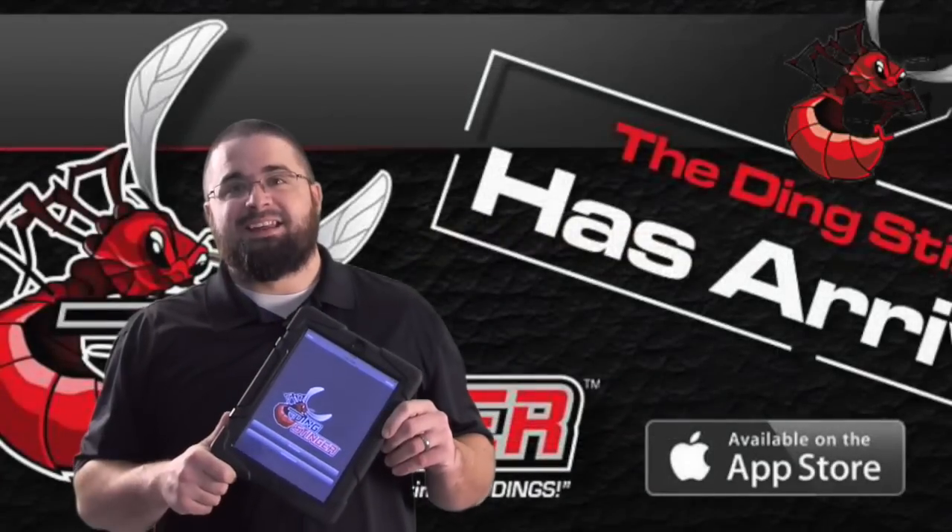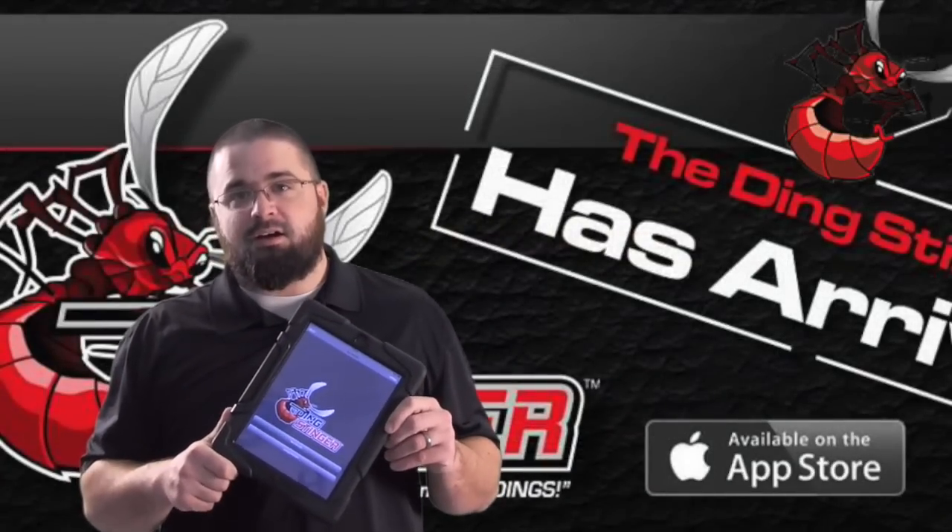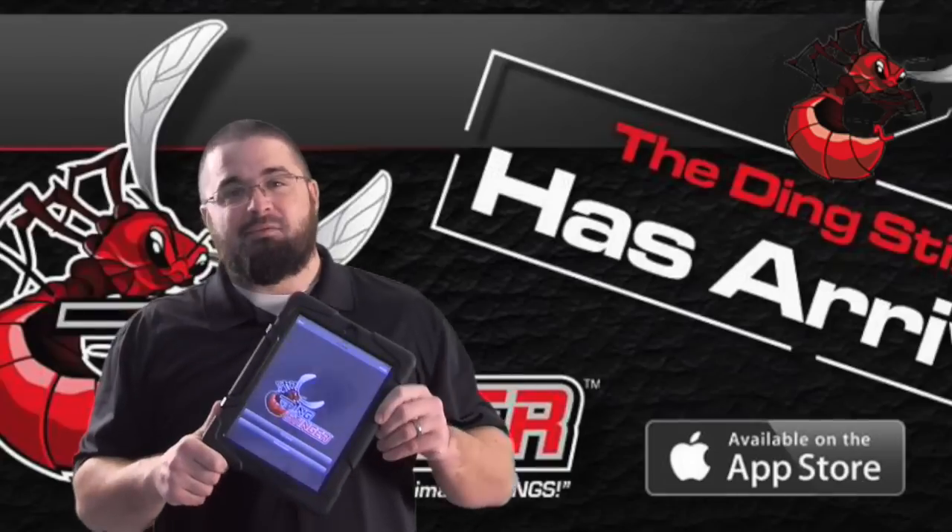This preview was brought to you by the Ding Stinger. For more information, please visit thedingstinger.com and take the sting out of estimating dings.